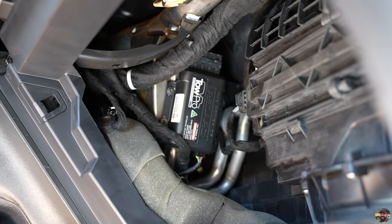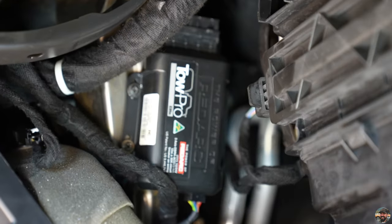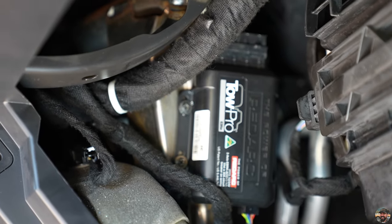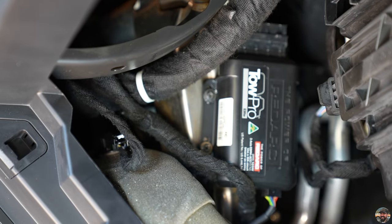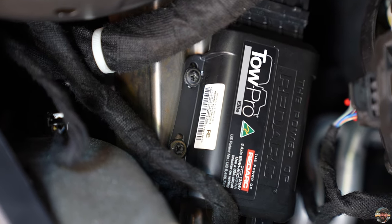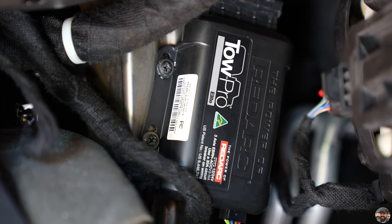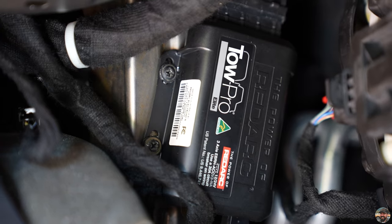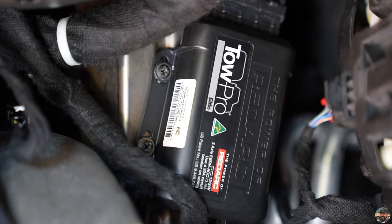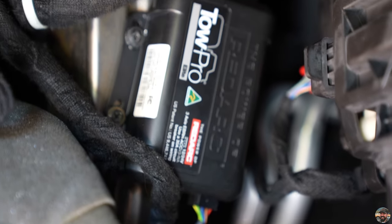The trailer brake controller box is now mounted where it's supposed to be — I didn't film that because there wasn't room for both me and the camera. Once you get behind the glove box there is a metal brace off the main beam that goes side to side; that's where you mount the box. It must be hard mounted — not zip tied — ideally with self-tapping screws. Since the system is inertia sensing, it has to be mounted solidly with the body. It's plugged in and ready to rock.